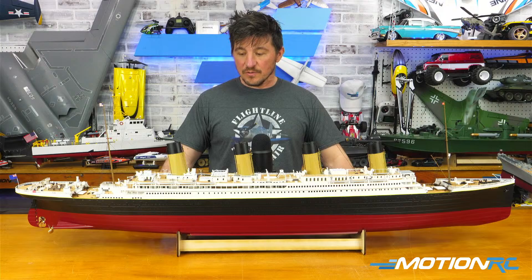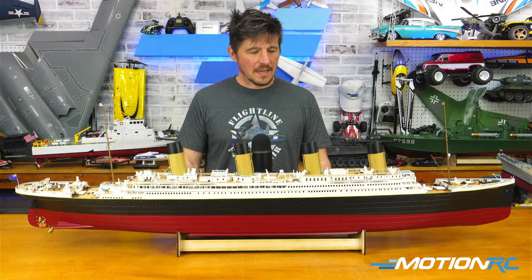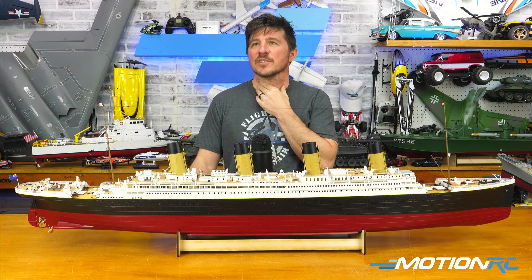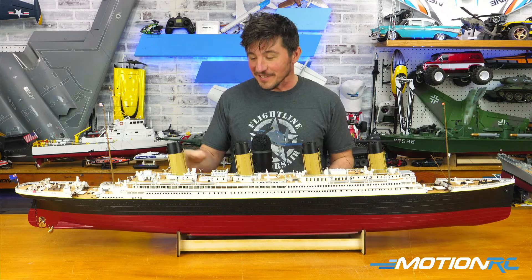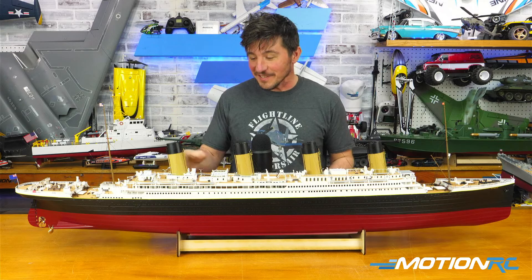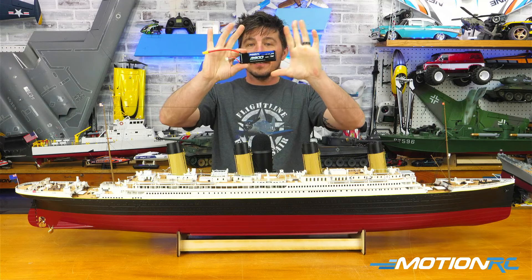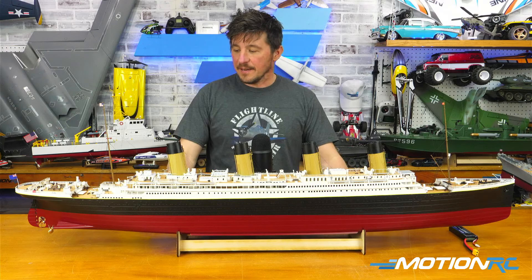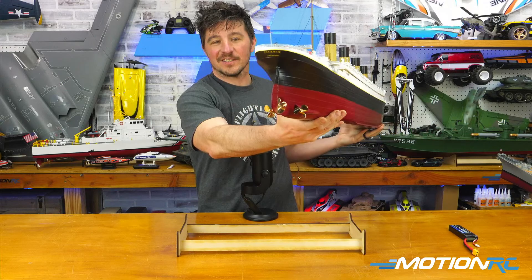It comes with a 2800 milliamp 2S pack — more than enough power for what you're going to need. If you wanted to go hard, I'm sure you could get one of the Hen Long smoke units, probably get it inside, drill some holes through there if you really want steam coming out of the stacks. If you wanted to grab a 5000 2S or larger and drive this thing around for four hours at once, I'm sure you can do it.